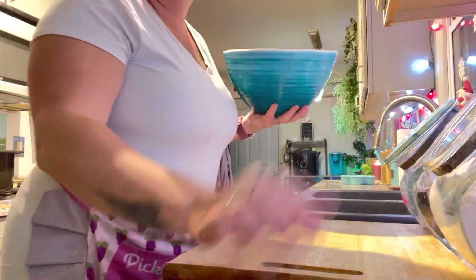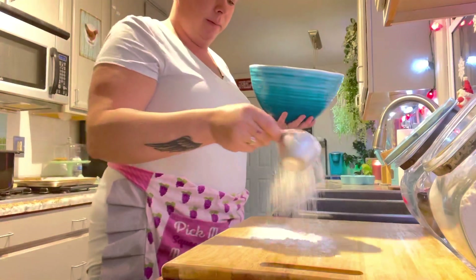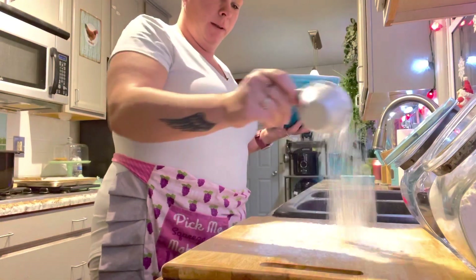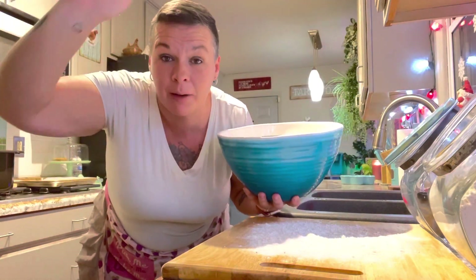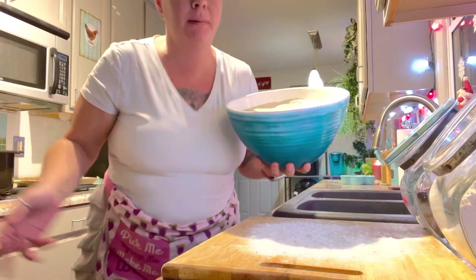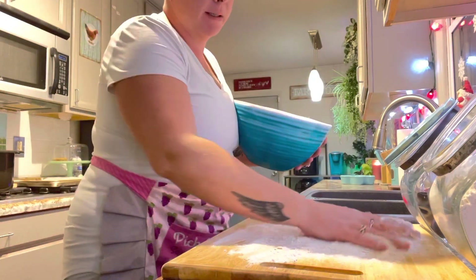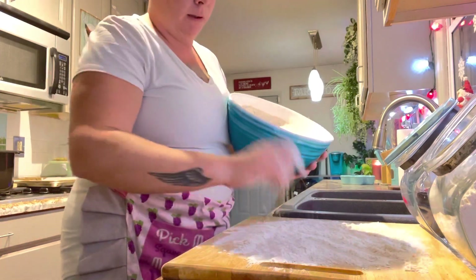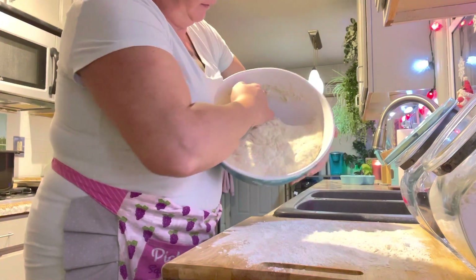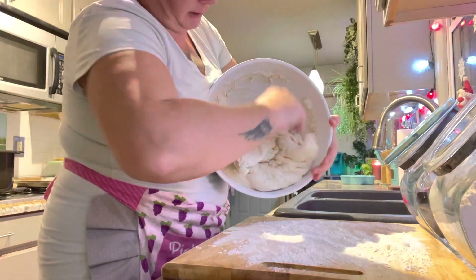I'm going to apologize again for the view. I used to have a camera stand and you could see everything I was doing, but what are you going to do? I've got some flour down here. This is a no-knead bread recipe — look at that spongy goodness.